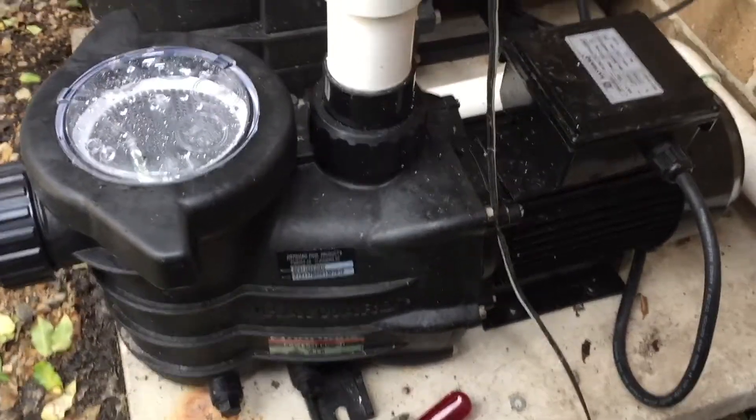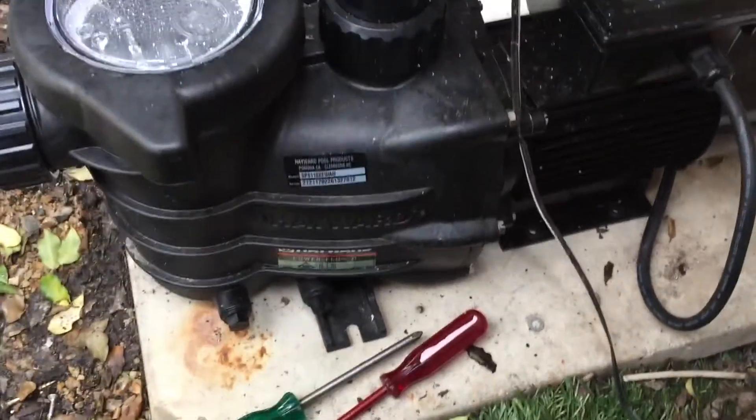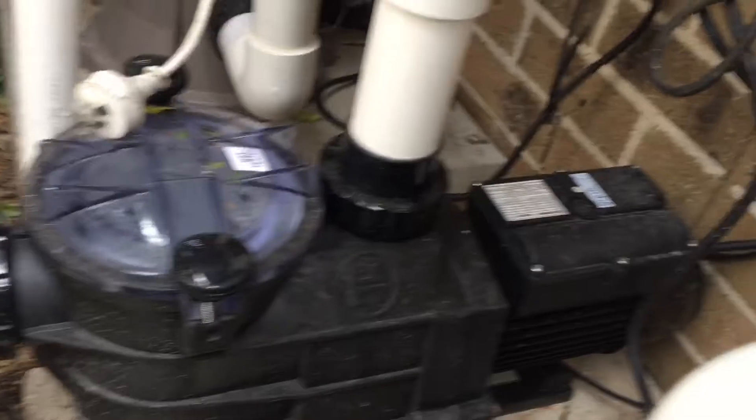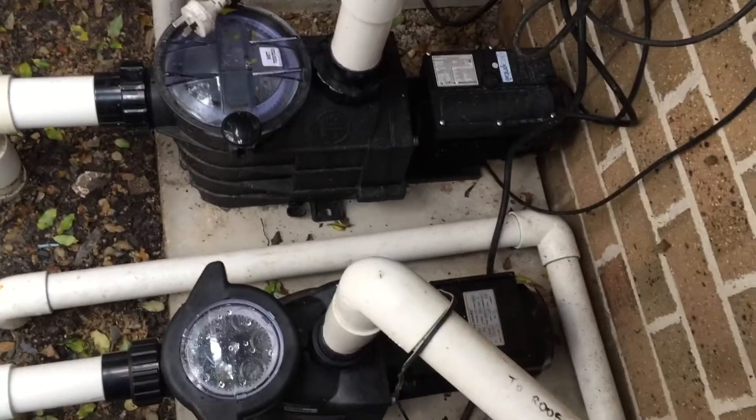Hayward sells two one-horsepower pumps, and I thought it would be a good time — I've just installed two side by side. This is the Super Two, and this here is the Power Flow Two. As you can see looking at them, there's a big difference in the physical size, let alone the physical length of the two pumps.